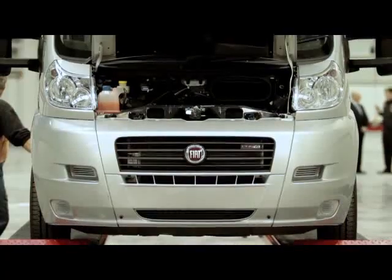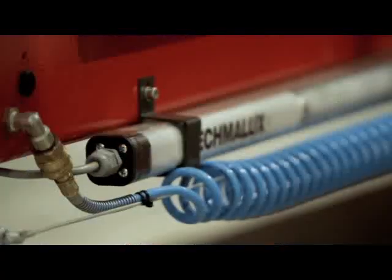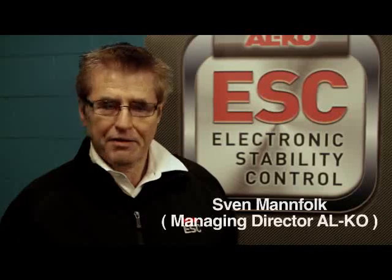We're here with Sven from Elko and we're here to talk about the electronic stability control. Congratulations on such a revolutionary product. Where did it all start? Where did it come about?